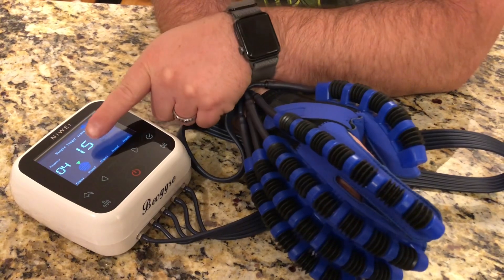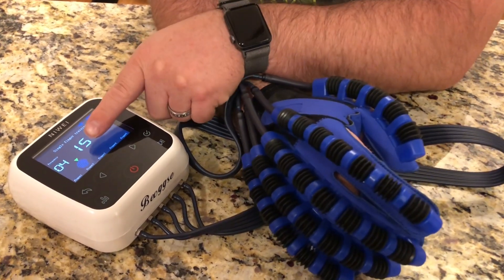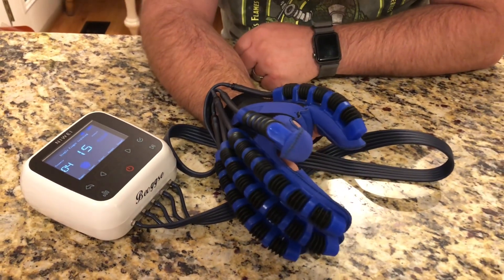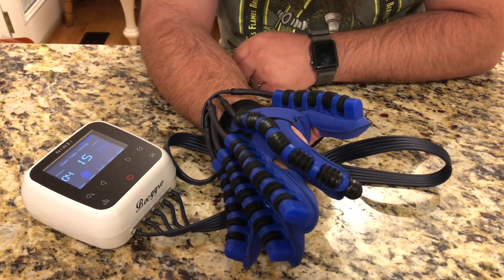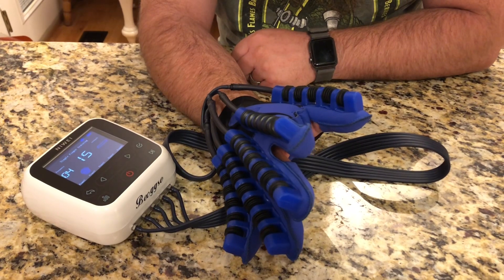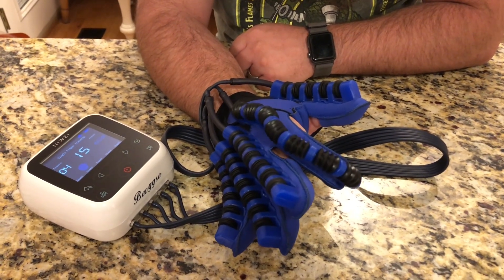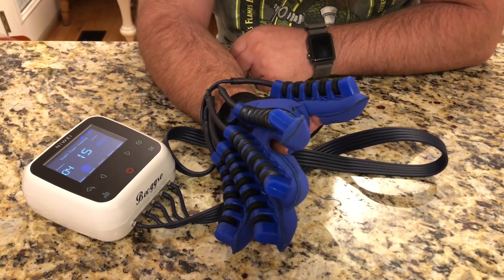For the single finger mode, you can select and turn on and off the fingers that you want it to use. I have just finger number two turned on, then I hit play and you can see it's gonna stretch all of my fingers and then move just the one back and forth — just that one finger, to help stretch just that one.